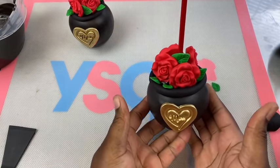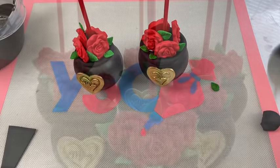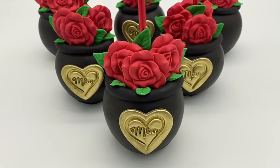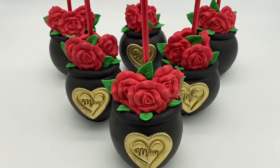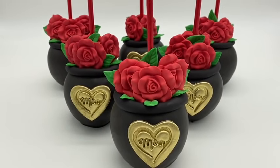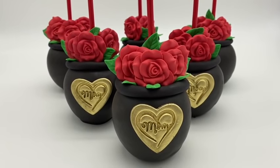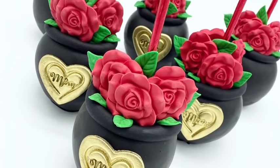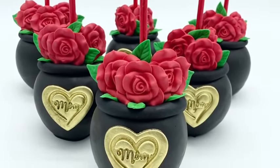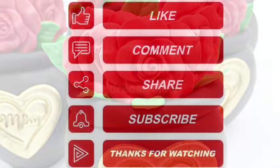And there you have your beautiful Mother's Day flower pot! This has been a fun video to make and this is also one of my greatest creations. I love this particular design — I hope you all love it as well. If you have enjoyed this video, give it a thumbs up, leave a comment below letting me know how you enjoyed it, and also give me some more ideas on what you'd like me to create in the next videos. Happy Mother's Day and enjoy!